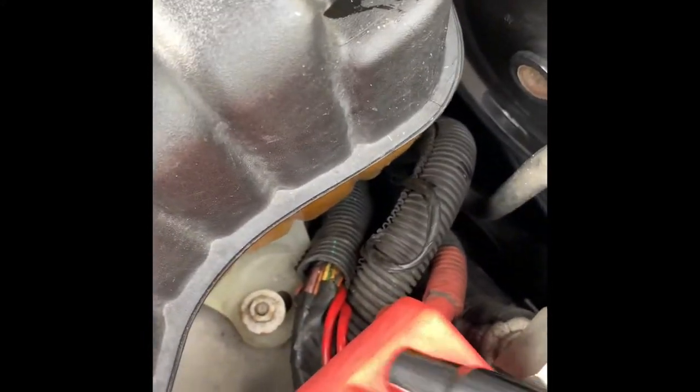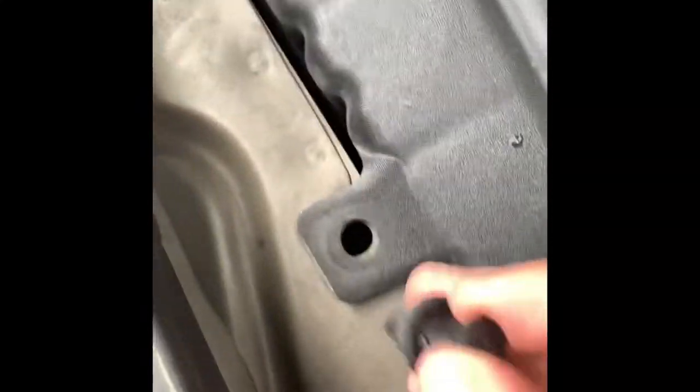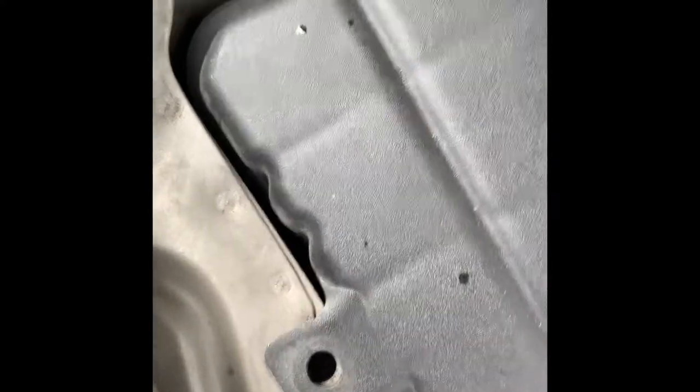All you got to do — you could do it yourself. It just has 10 millimeter, so get yourself your ratchet. You got to take this snap plug off from there, and there's one right there and another one right there. And that should be enough.